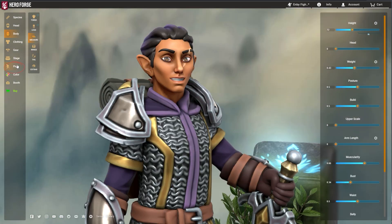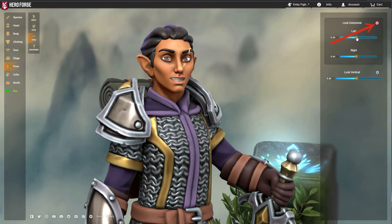Heading over to Eye Posing, the horizontal and vertical movement gear icons reveal sliders that allow each eye to be posed individually.